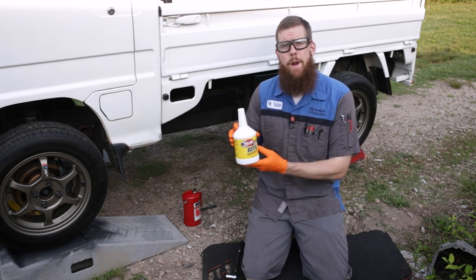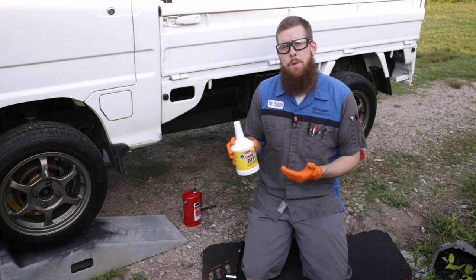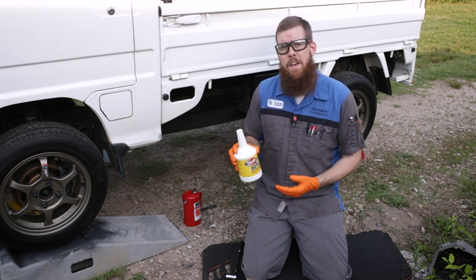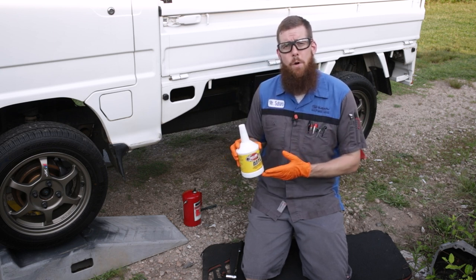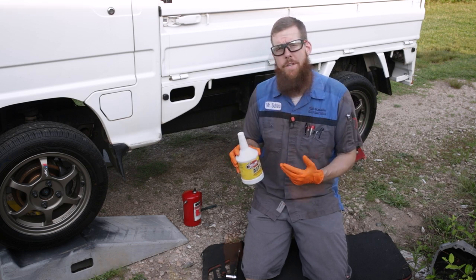For this replacement, we're using Redline MTL. This is a GL4 gear oil, as opposed to most modern gear oils you'll get at your auto parts store, which are GL5. Due to the synchronizers in this transmission, a GL4 gear oil is recommended over a GL5, which can cause some issues with the transmission.